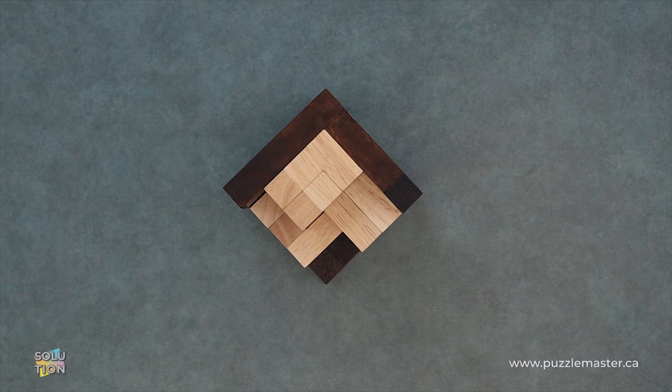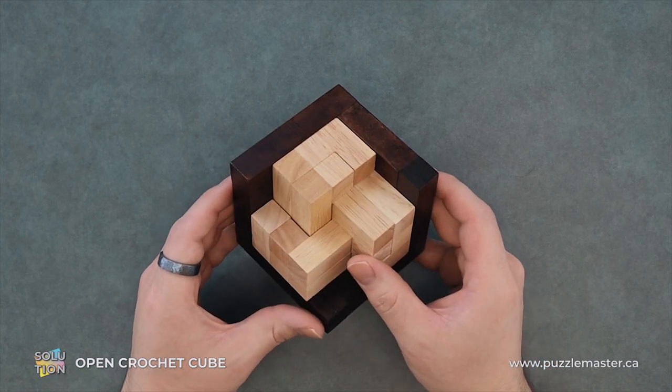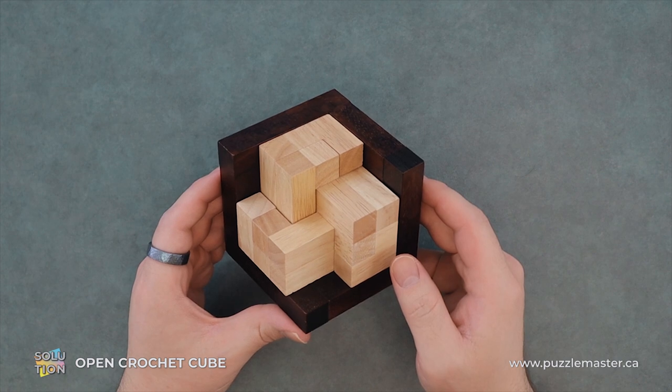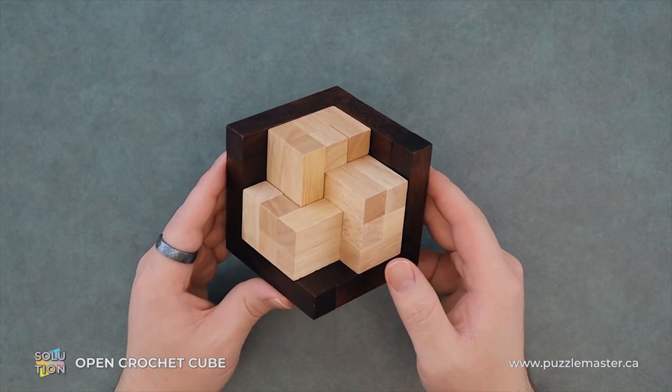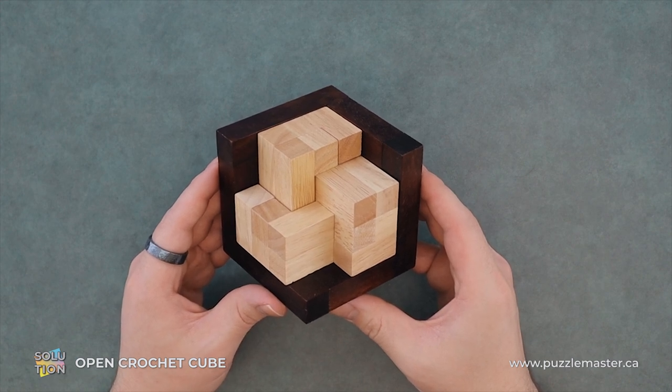Hey, it's Aaron, and we'll be going through the solution for the Open Crochet Cube. This puzzle is a level eight on the Puzzle Master difficulty scale, level six on the Rommel difficulty scale. This puzzle and many others are available at puzzlemaster.ca.